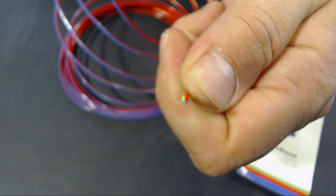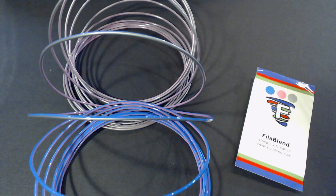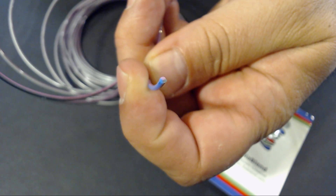The samples that I received included red, yellow, and blue; purple, blue, and black; and blue, pink, and silver — at least I believe it's silver.